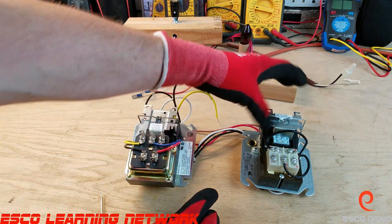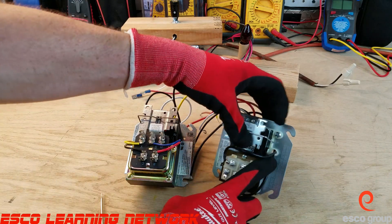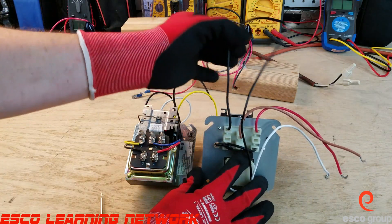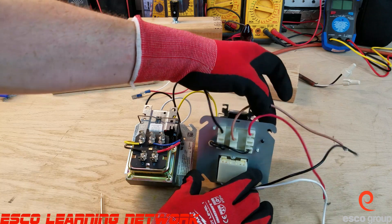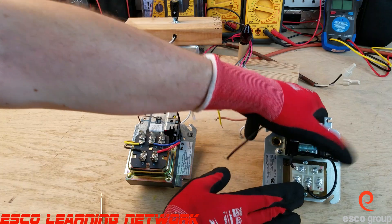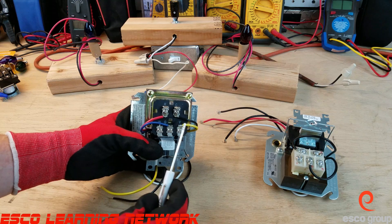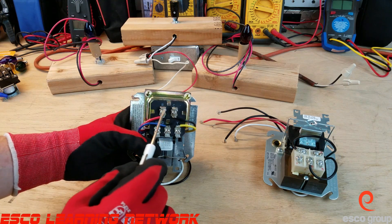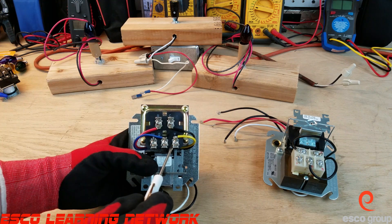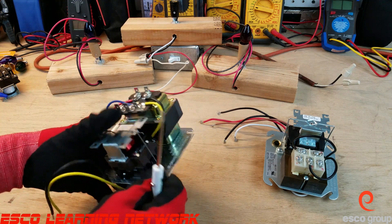We can see there are two wires here on the secondary, soldered on to G and C, that go around to the coil of the relay. We have terminal 1, terminal 2, and terminal 3. On the secondary of the transformer there are five terminals: R and C, which put out our 24 volts, and then we have W, G, and Y. We've got four wires on this one soldered in place.